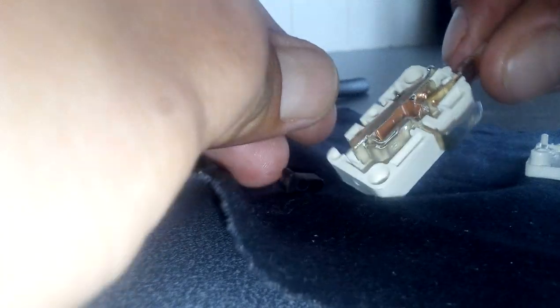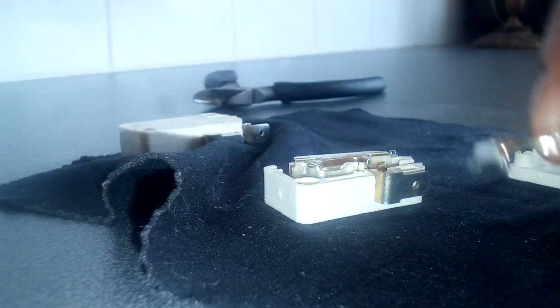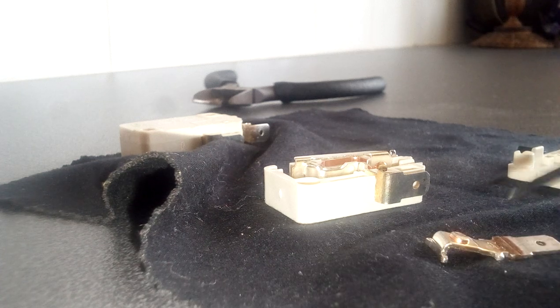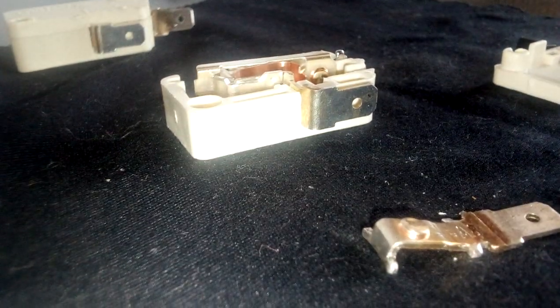Here's the inside and all the components. That tiny contact — that silver. And the rest is a zinc alloy, probably with zinc and copper mixed in.